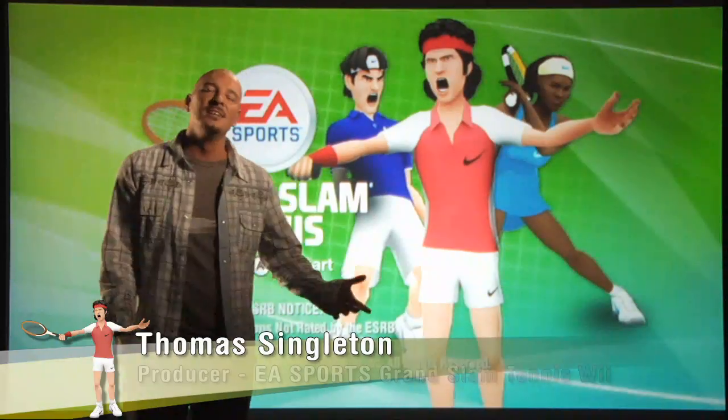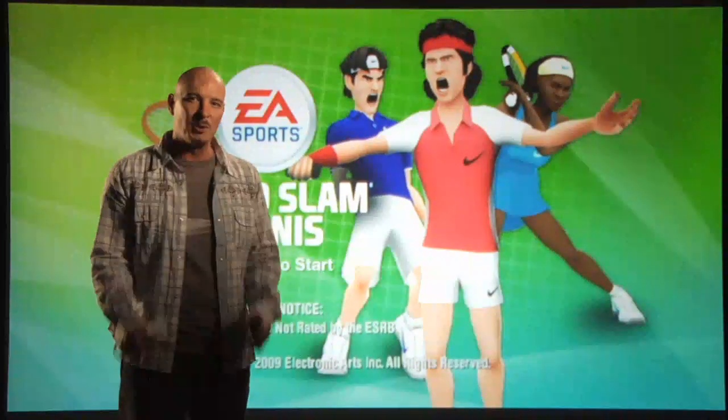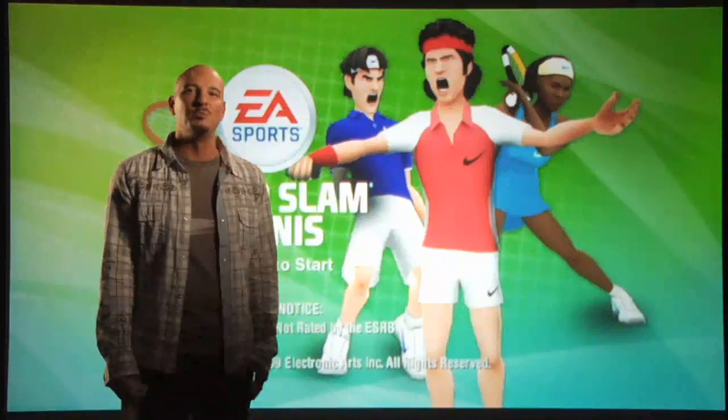How you doing? I'm Thomas Singleton, producer for EA Sports Grand Slam Tennis, and I'm here to tell you about this exciting new franchise to our EA Sports family.